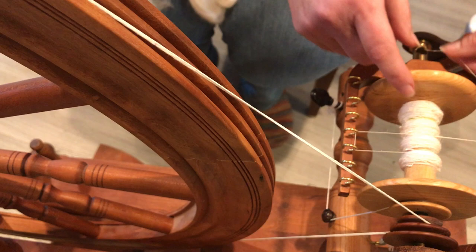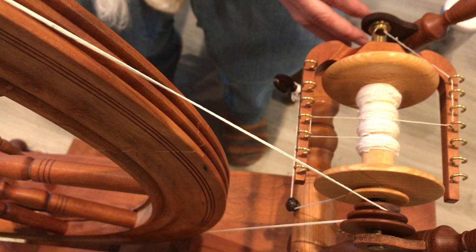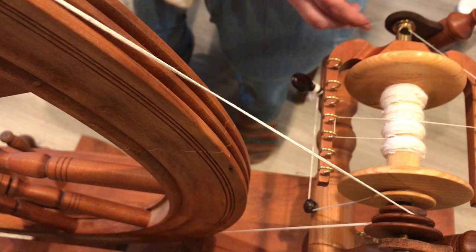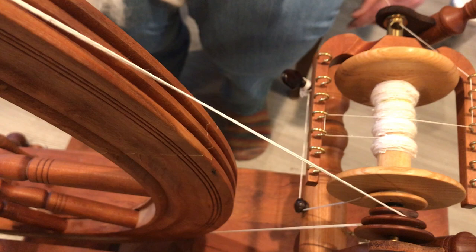I'm working on a silk single — the fiber I'm using is Tussah silk. Tussah silk is a wild harvested silk. There are two versions: cultivated silk and Tussah silk. Tussah silk tends to have a rich creamy color and it's a little bit toothier or grippier. Cultivated silk is incredibly smooth and incredibly white.